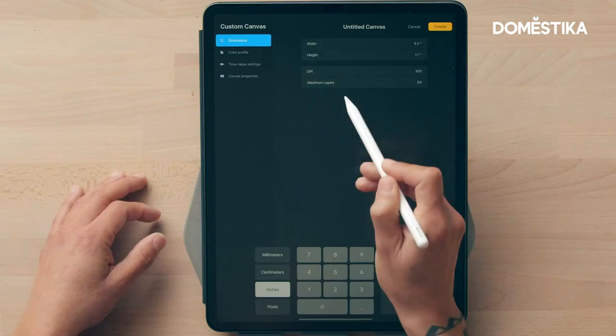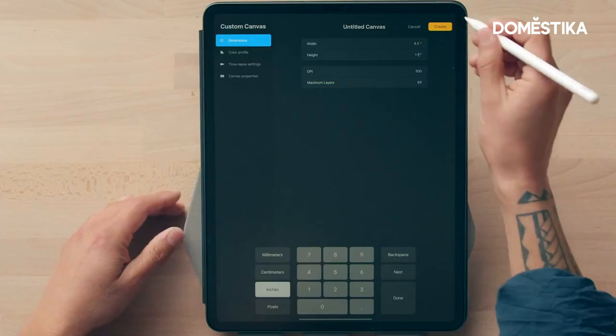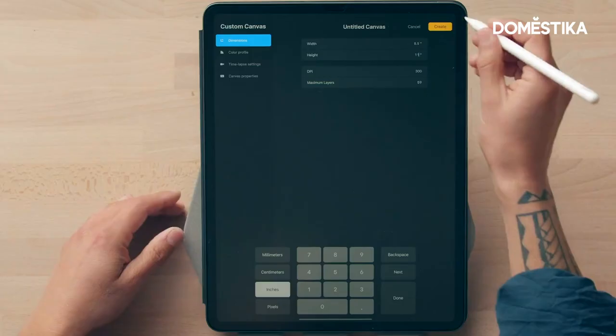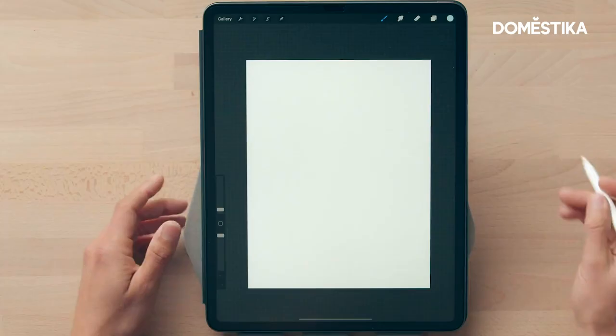I have it at 8.5 by 11 inches at 300 DPI. Pay attention to the maximum layers setting — it's only going to give me 59 layers. I try not to work with many layers because it's less confusing. Now we hit create and we have our document.